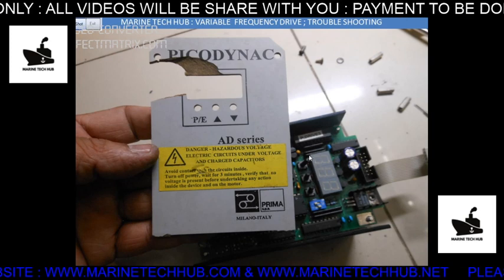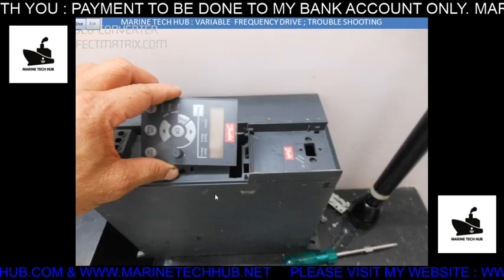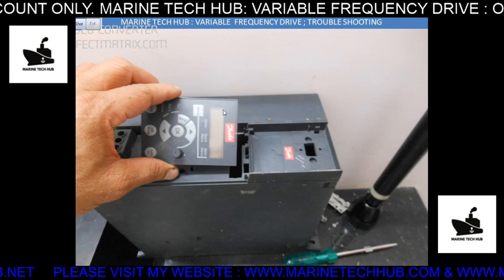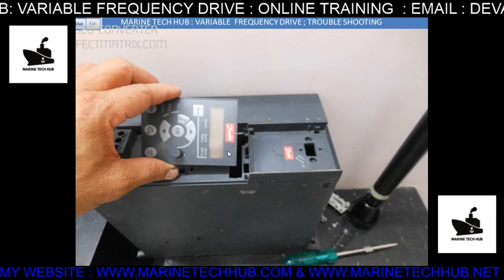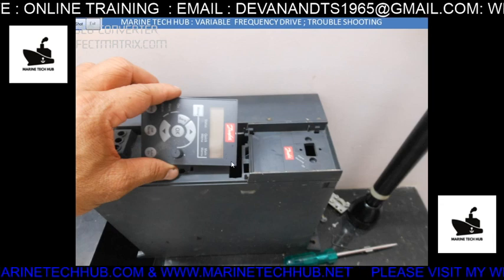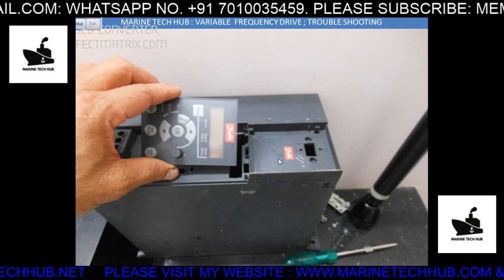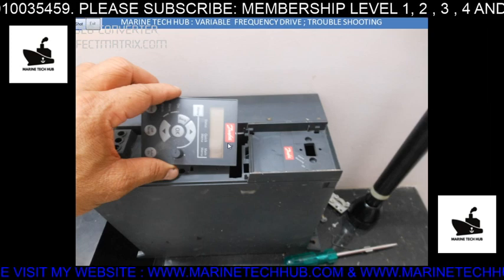This is one more VFD — this is Danfoss. You can see the monitor here, which you use for programming. We are using this Danfoss VFD in our apartment, Mantri Synergy in Chennai, to maintain pressure in the pipeline. Because we do not have an overhead tank, we run the VFD continuously — the motor runs continuously to maintain a pressure of 5 bar.